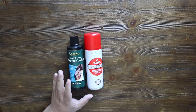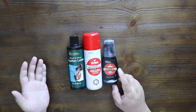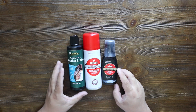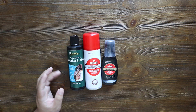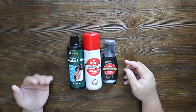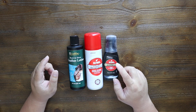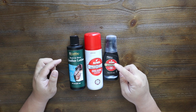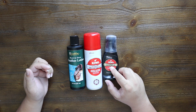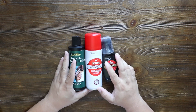And then the last thing we're going to use is the Kiwi Leather Dye. This stuff is amazing as well. You can purchase it at Walmart, Target, CVS, or Rite Aid — just go to the shoe section. Make sure that it says leather dye, not leather polish, because they look exactly the same but are not the same thing. So these are the three things we're going to be using, along with a microfiber cloth, which you can purchase anywhere.